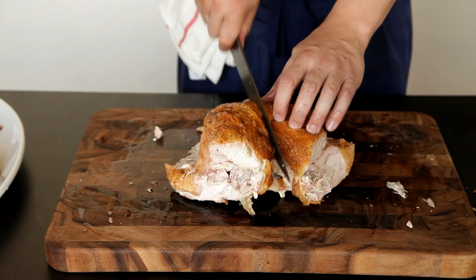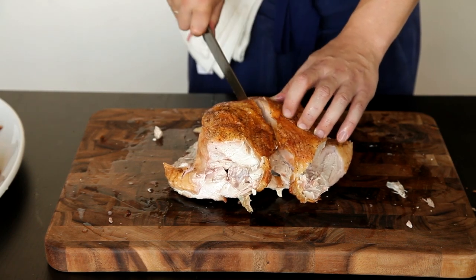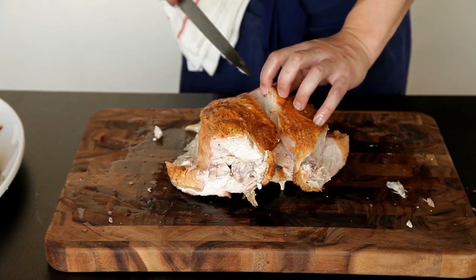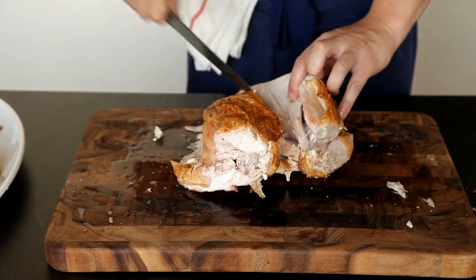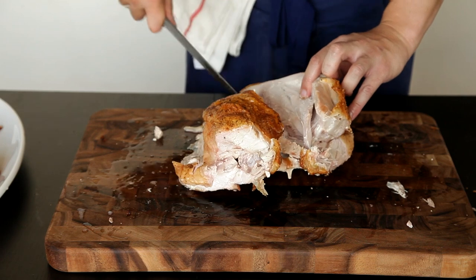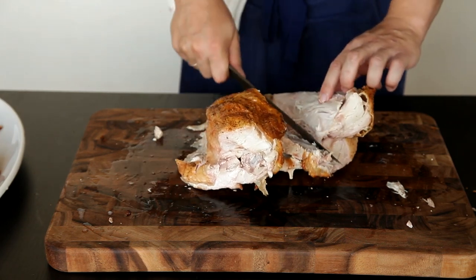Hold the breast firmly in place with one hand and then slice down one side of the breast using the tip of the knife to follow the contour of the bone. Continue using the tip of the knife to slowly work the meat away from the breastbone, pulling it outwards with your fingertips to separate the meat from the bone. As you continue to slice, the breast should fall away in one complete piece.